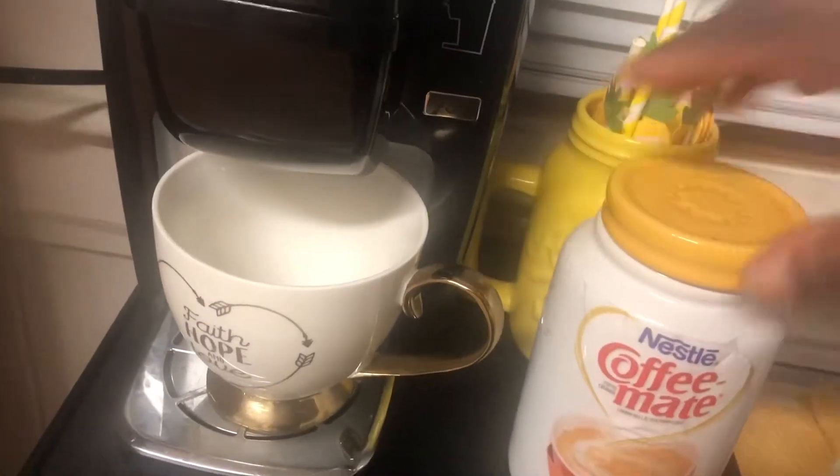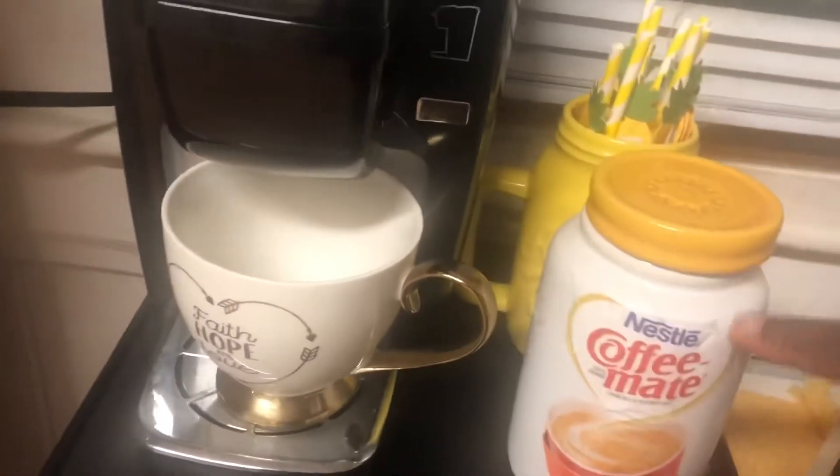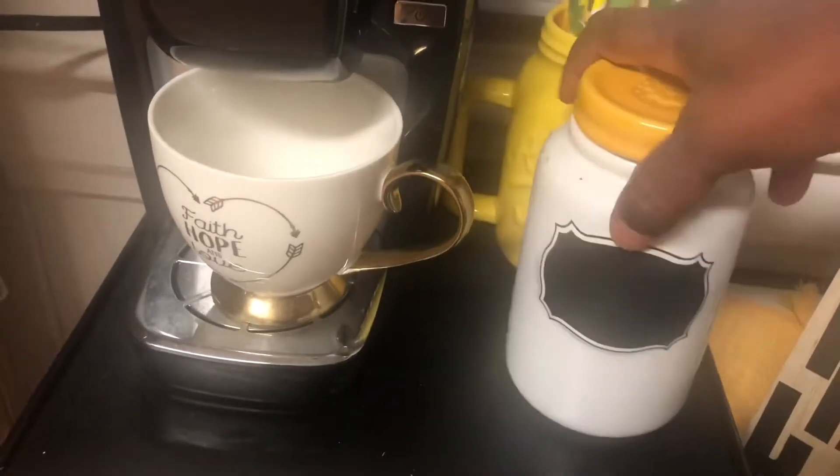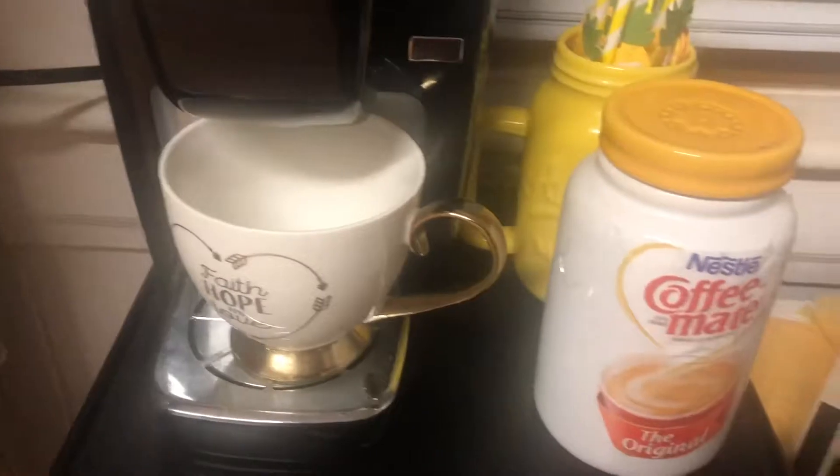And this is my little DIY bottle with my coffee creamer. I took this part off the original coffee creamer bottle and taped it onto here.